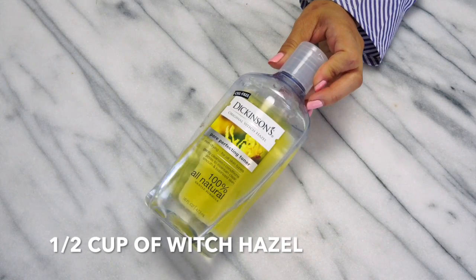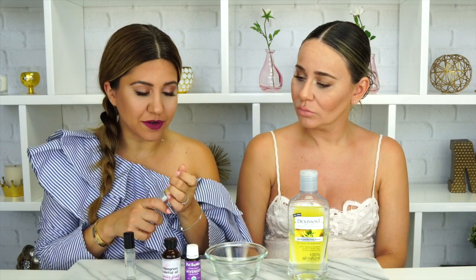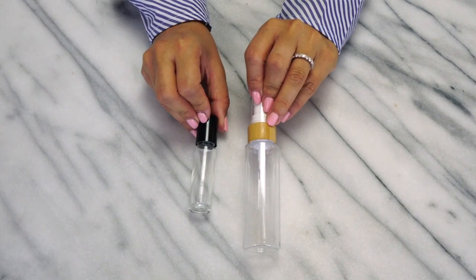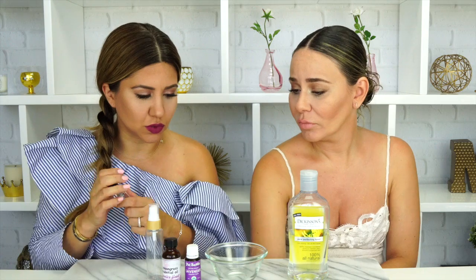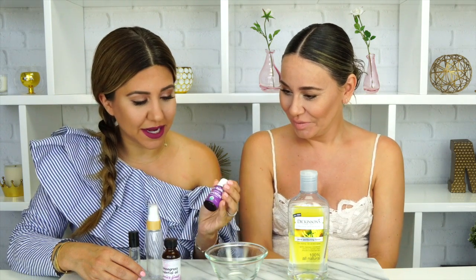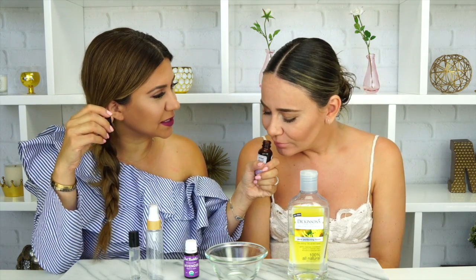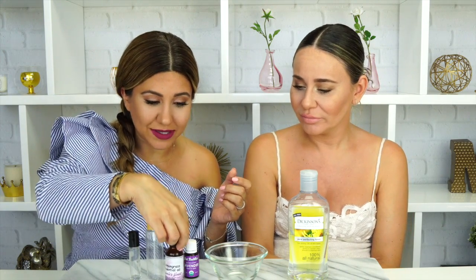The ingredients we need are super easy — we're going to be using some witch hazel and a little bit of essential oil. We're making two versions: one in a little spray bottle and another in a roll-on applicator. We got these from Amazon so you can find them there too. What's cool is you can customize the scent you like. We're going to be making two different scents today: lavender, our favorite of course, and lemongrass. I've been really into lemongrass lately — it smells refreshing and feels appropriate!